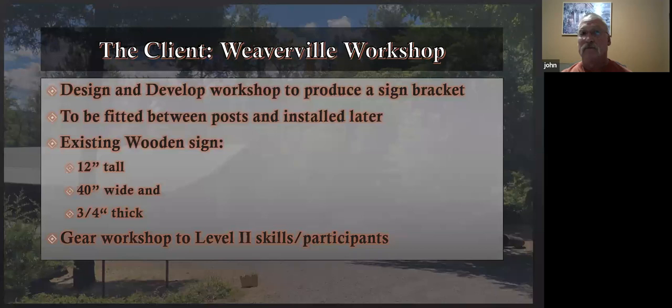The client is the Weaverville workshop — to design a sign bracket. I was told it's going to be fitted between two square tubing posts that are going to get installed later. The existing wooden sign is 12 inches tall, 40 inches wide, and three-quarter to seven-eighths inch thick.